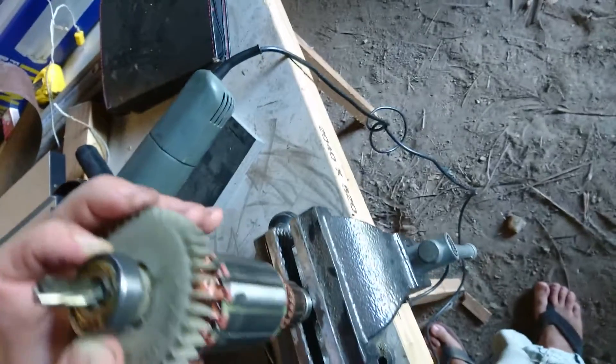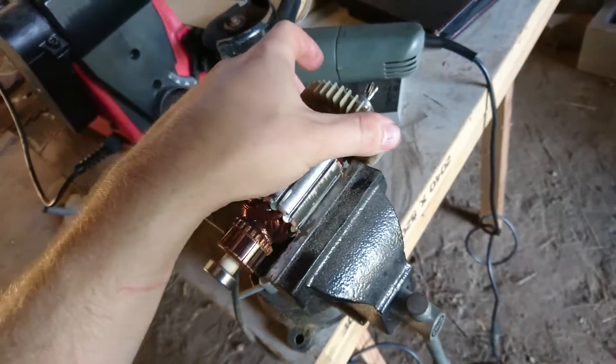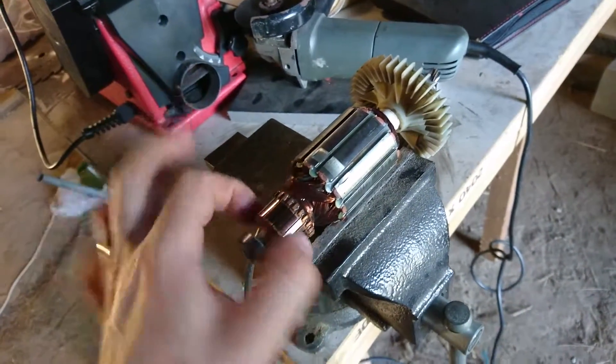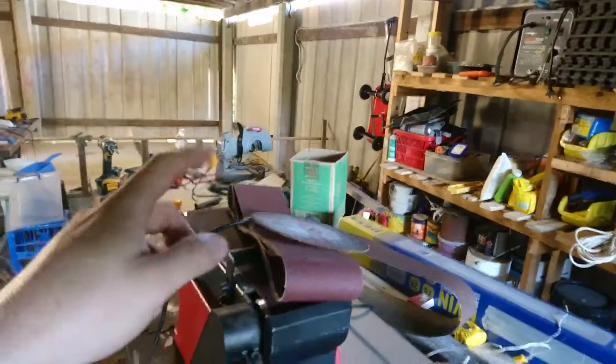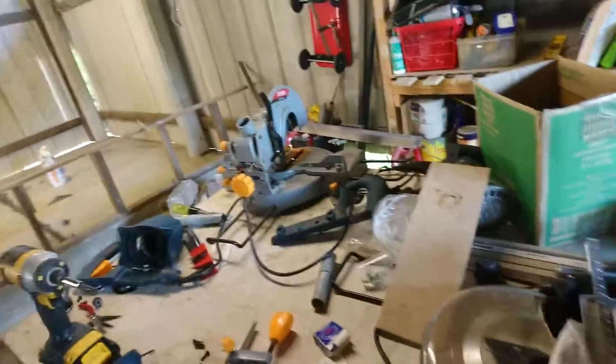Bummer. Well, the bearing was only $10 and I can keep the brushes off this, and all the bearings and bits and bobs — so I'll probably buy another one of those. I've got a circular saw, but it's not quite the same. It's nice having the straight cut every time with a miter saw.